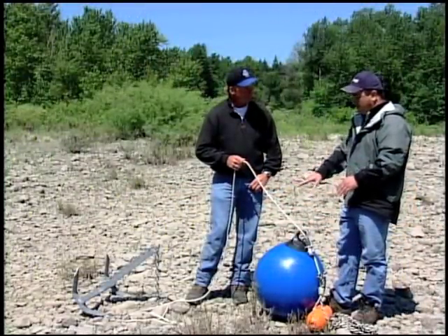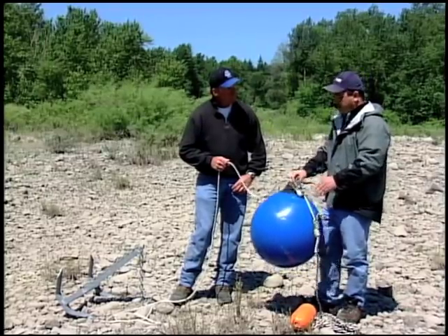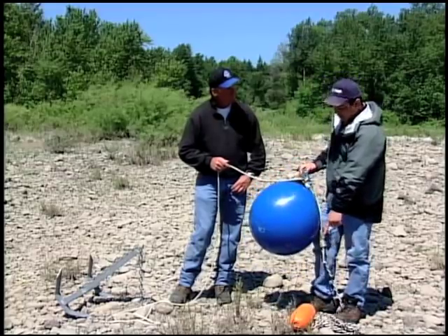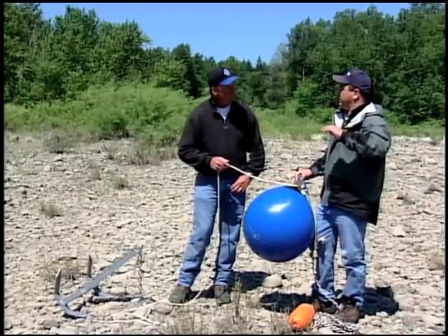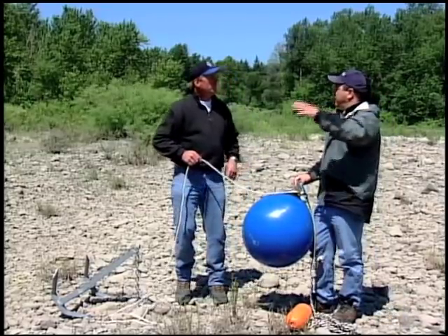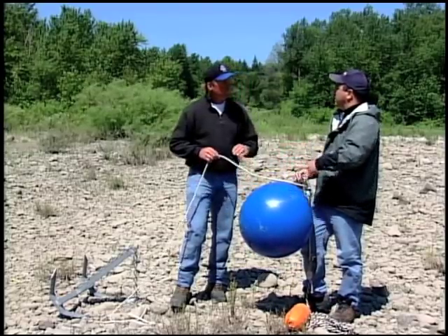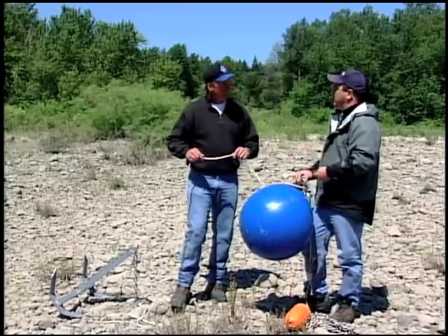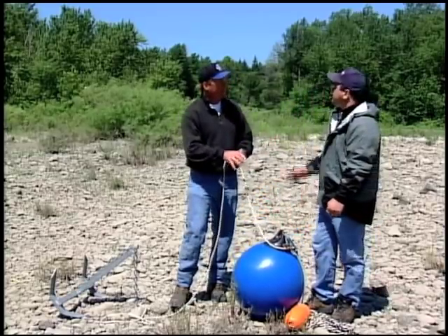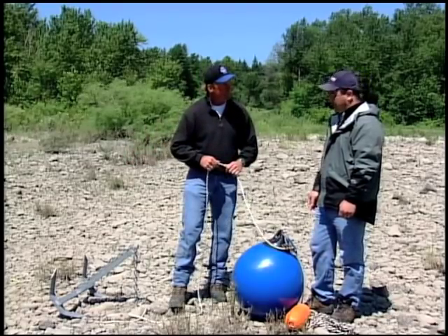Once this system is all set and in the water, the boat does not stay with the anchor. You are free to throw everything over the side of the boat — the ball will float it. You're free to run to the bank, fight fish down the river, do whatever, and your ball, your rope, and your anchor stay in the water — all accessible back to you. You can just come back and clip back onto it. The best way to analogize this is to say it is a mooring buoy. We're setting a mooring buoy — we're going to come tie up to it.